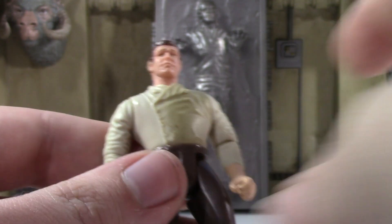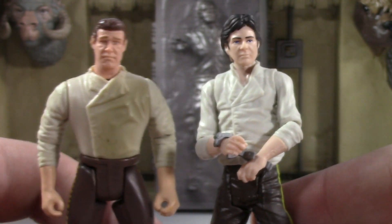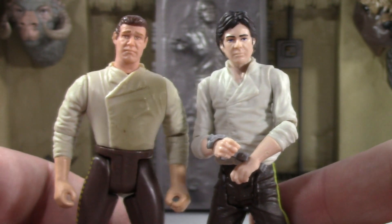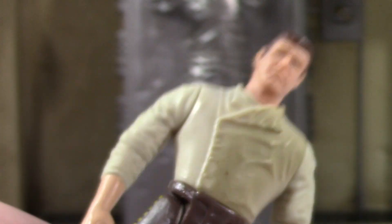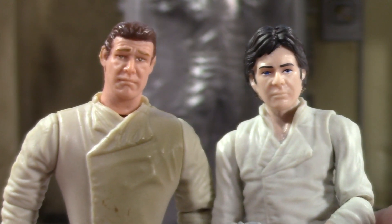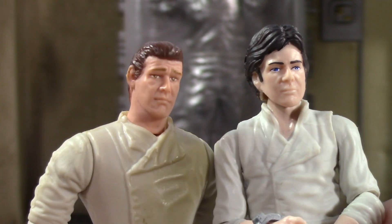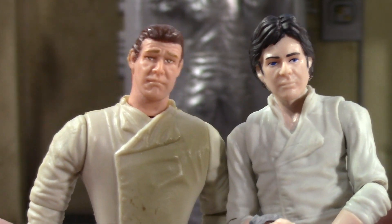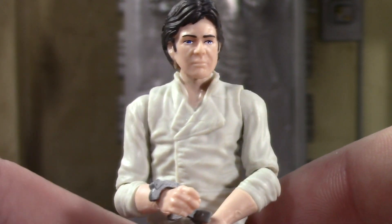This is the actual Han Solo you get, and I just want to do a comparison of the old ones. Look at how sad this old Han Solo looks. The new one doesn't have the best likeness, but honestly the old one probably has a better likeness with the face — it just looks so sad. The body proportion and sculpt is pretty blech. But the new one, this one's not bad.